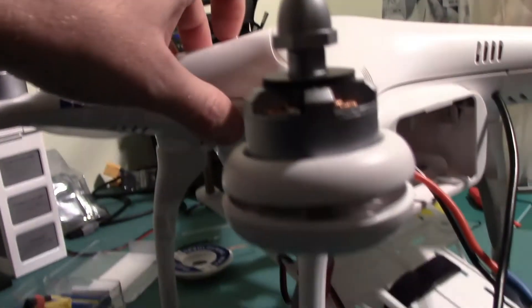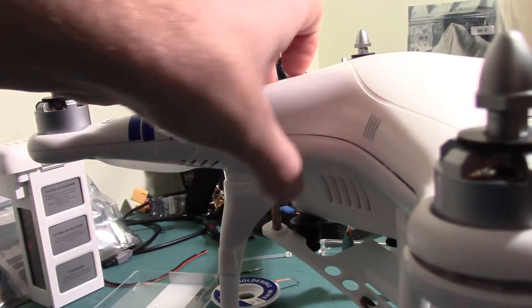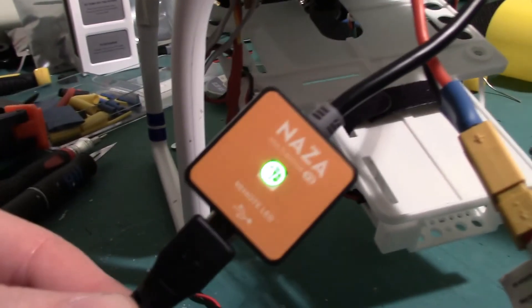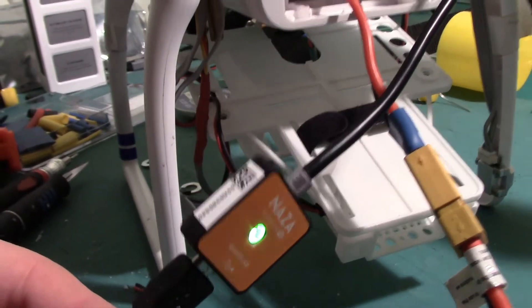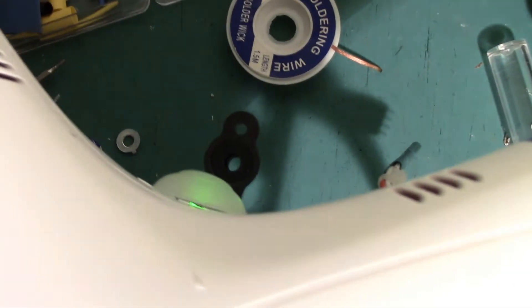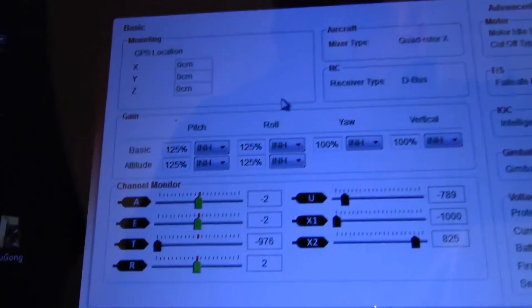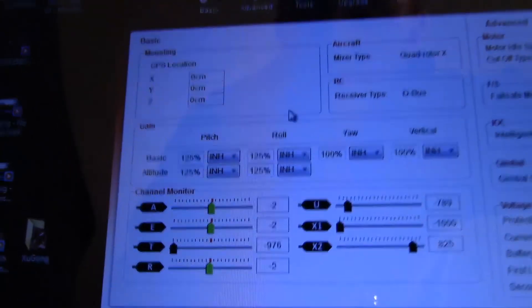All we need to do is flip this switch. We hear a USB noise — we now get steady green. We get steady green at the front as well, a bit hard to see there. And most importantly, NASA Assistant, as you can see, as I move my TX, is now connected and working.